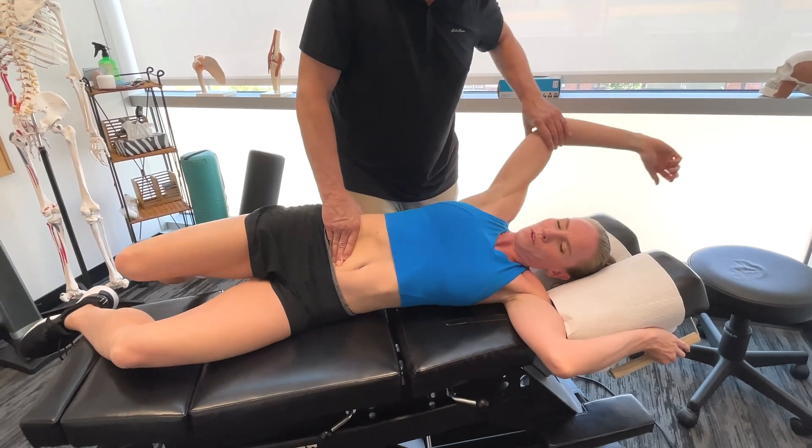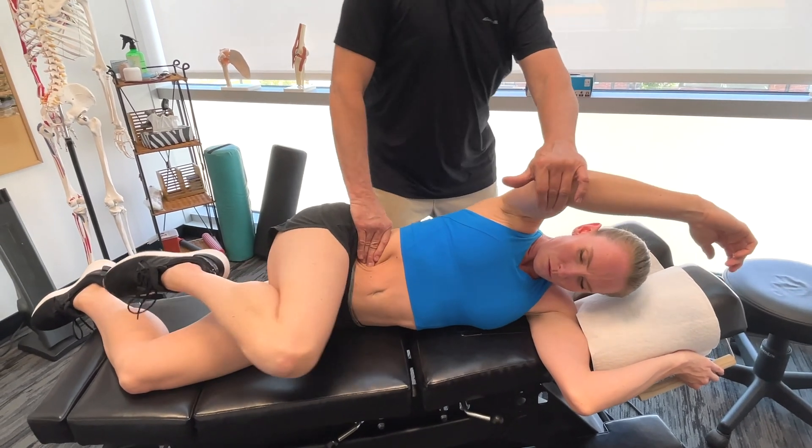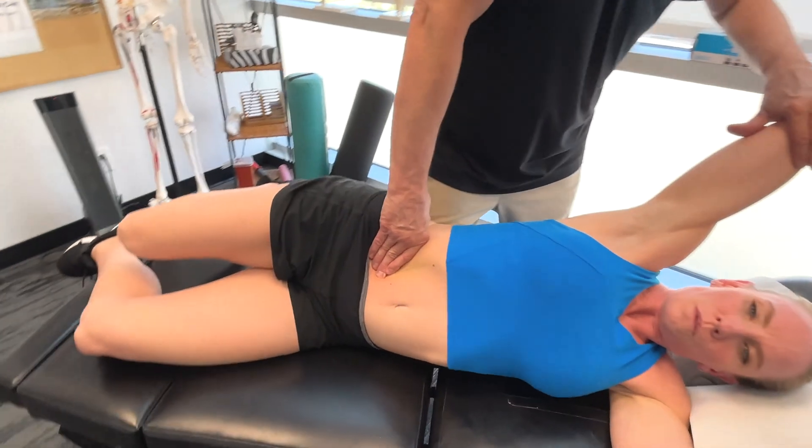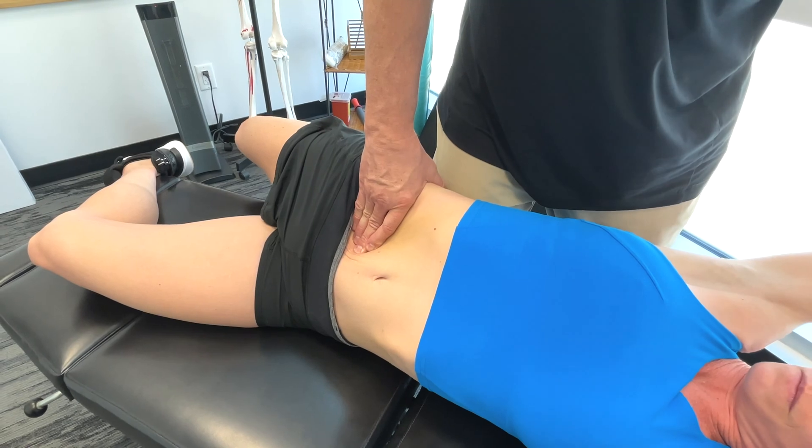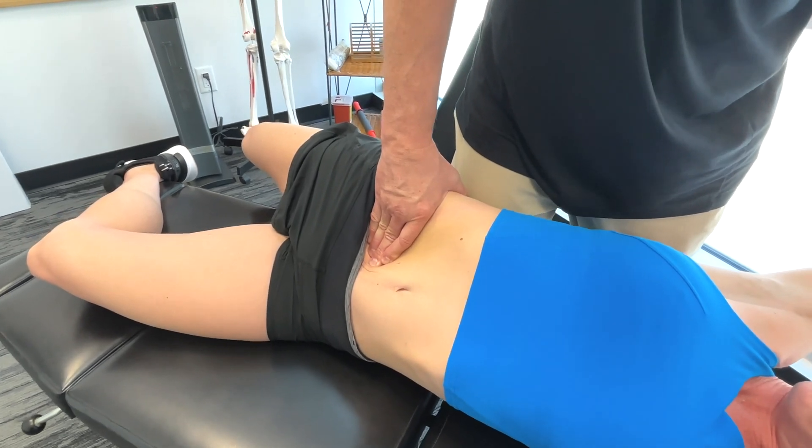So I'm more on the obliques now. And in the single support glide phase, the oblique muscles are essential for lateral flexion and rotation of the trunk.